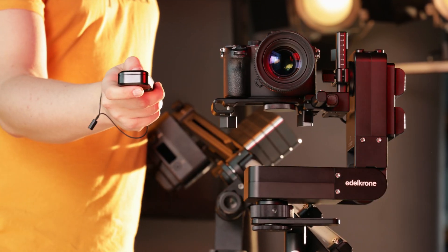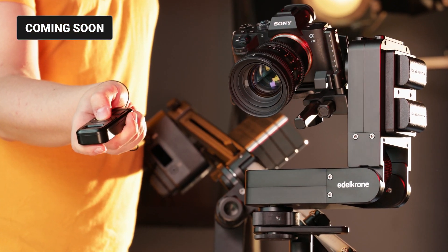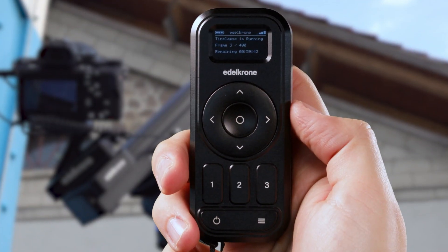It is firmware update ready and we will constantly introduce new features and updates. From now on, Edelkrone Controller is the perfect companion for your precious Edelkrones.